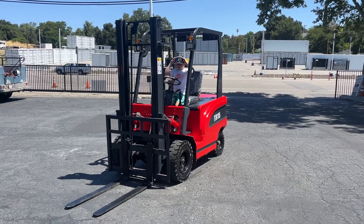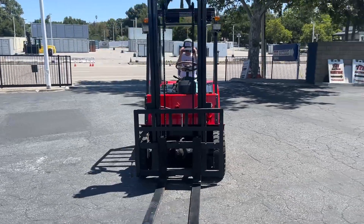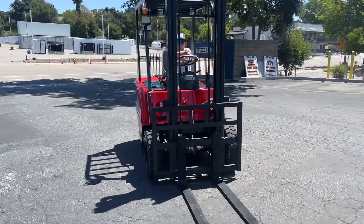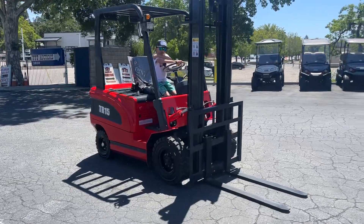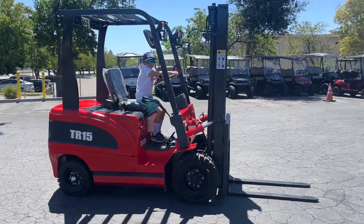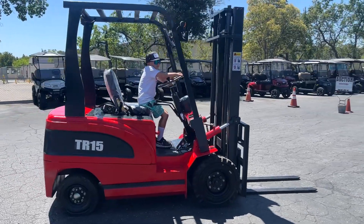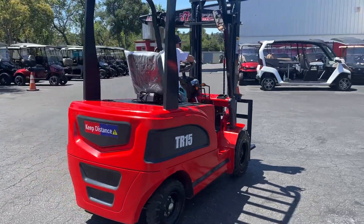Here we got a video of a 2022 TR15 forklift — this one's going to be all electric. Lift capacity 3,000 pounds, lift height about 15 feet. All electric, pretty smooth runner.